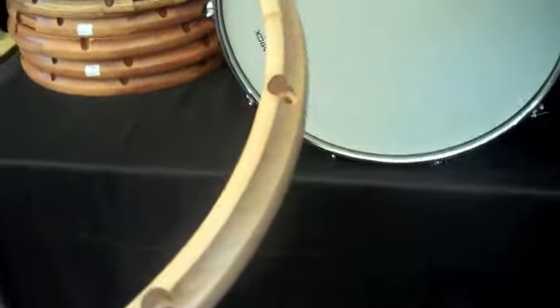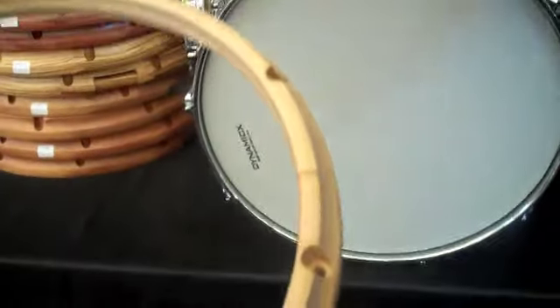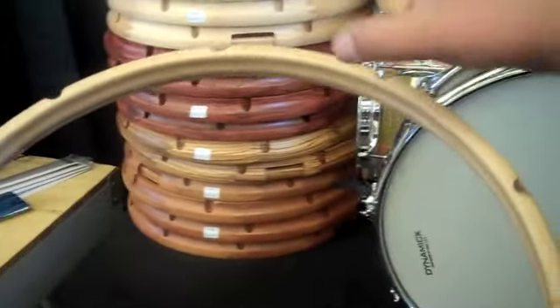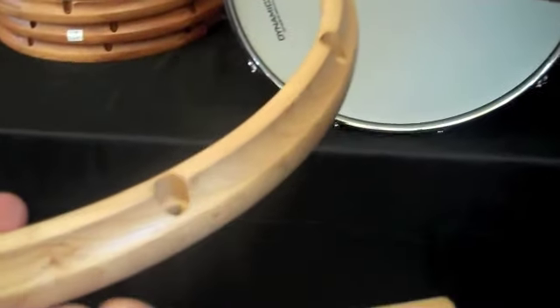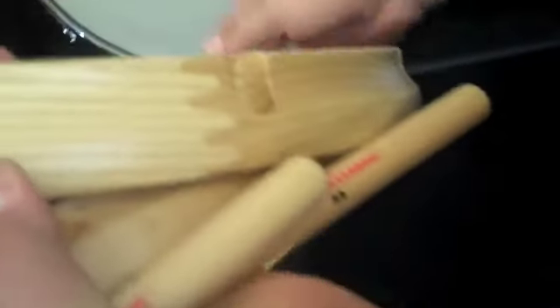This is actually my newest hoop. It's one single steam bent maple — a solid wood hoop. Bent very thick, and then we machine it on the CNC down to this shape. As opposed to this, which is a segment hoop, made up of individual pieces.